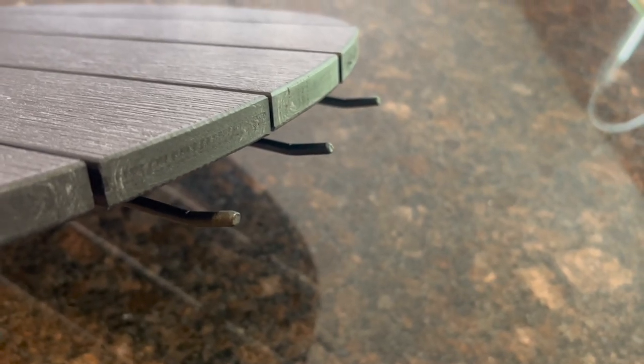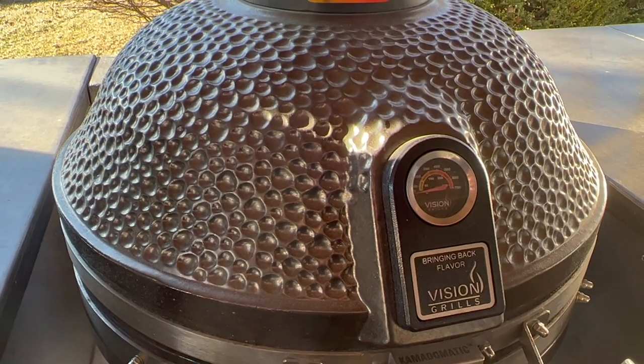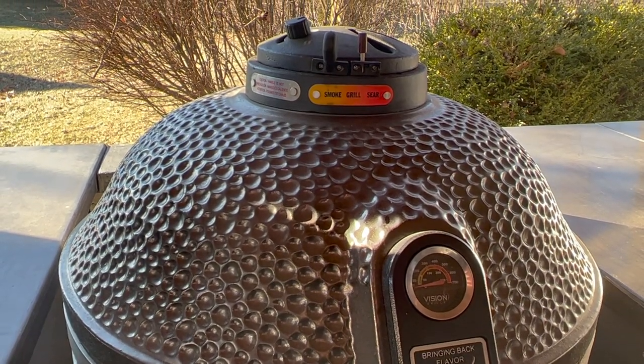Each shelf drops down for storage and has accessory hooks for grilling tools. The weight on the unit is a little over 264 pounds with the cart and shelves, and it's available in two colors — gunmetal gray like you see here or also in white. The gunmetal gray is a metallic finish and I haven't seen anything else on the market that's anything like it.